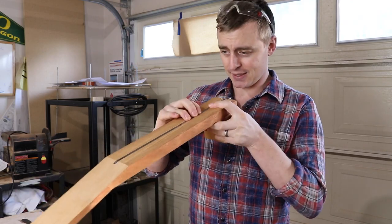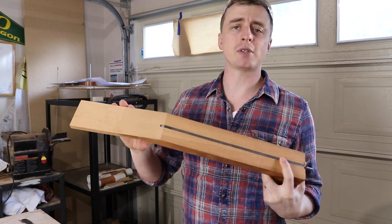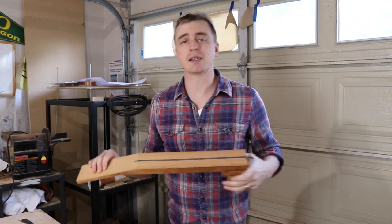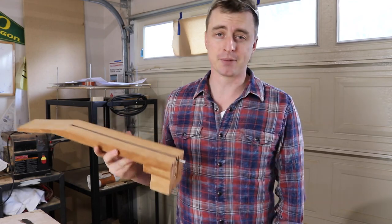All right, that actually went pretty well. In my next video, I'm going to start doing some stuff on the peg head. Thank you guys for watching. Thank you to Work Sharp Tools for sponsoring this series, and don't forget to hit that little red subscribe button so you can stay up to date on my videos.